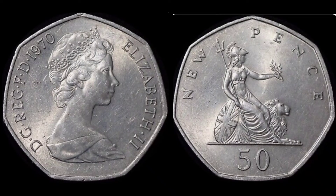Hi guys, Dan's Dollars here. We are back with Dan's Coin Review and Valuations and in this video we're going to be looking at the United Kingdom 1970 50 new pence coin.